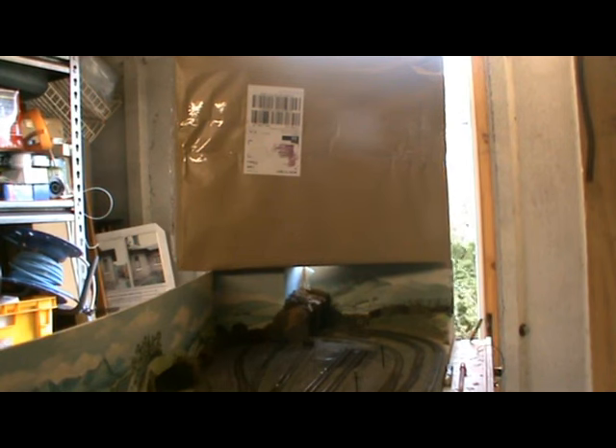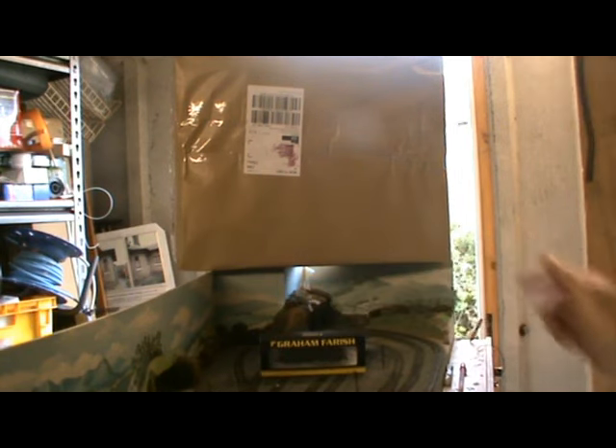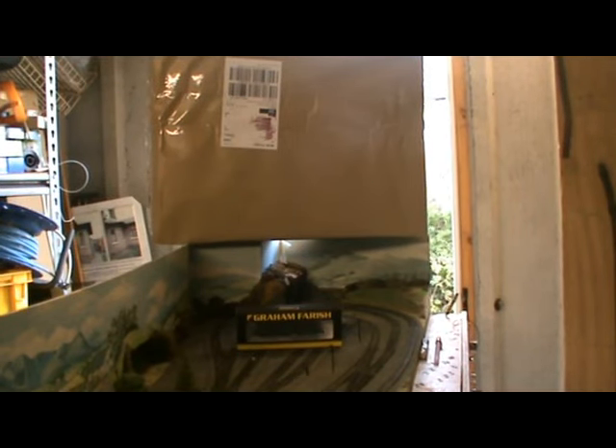Just to give you some idea of the scale of what's inside, here's a 4F, even the right way up. I have cheated slightly because not only did I order the train pack but I also ordered a brake van kit to go with it, so also inside is something of that size. This is review number 10 — let's open the box and see how we get on.